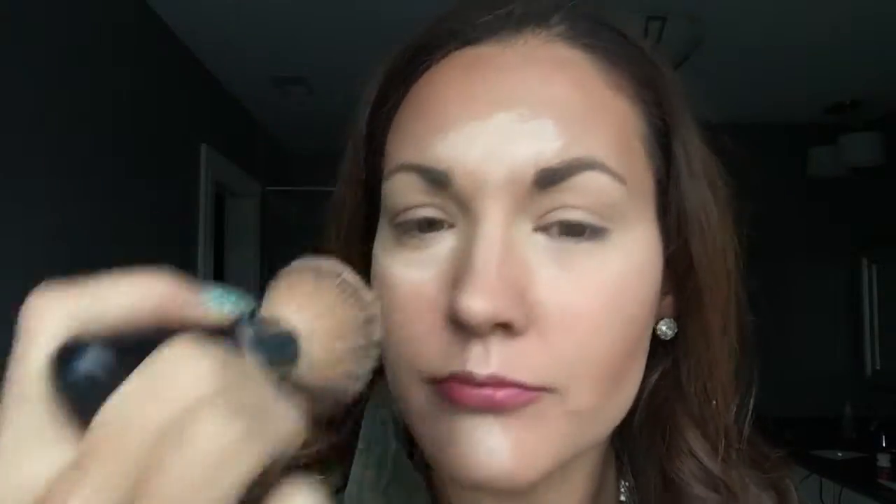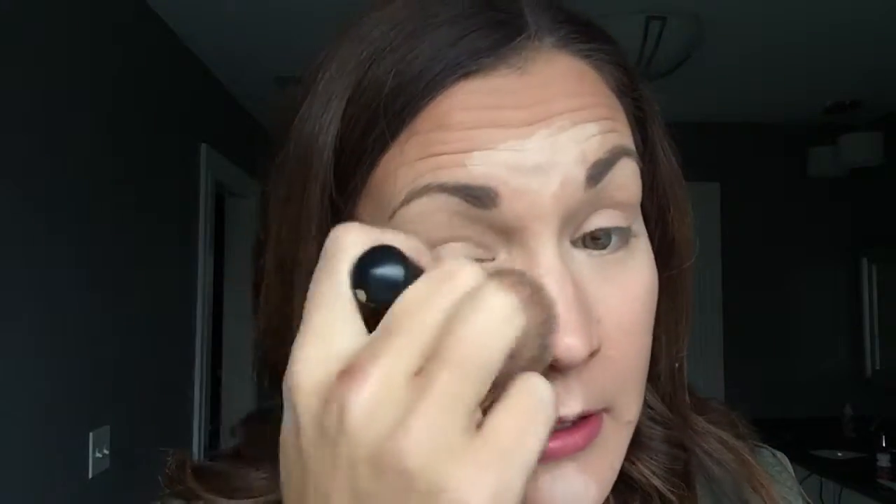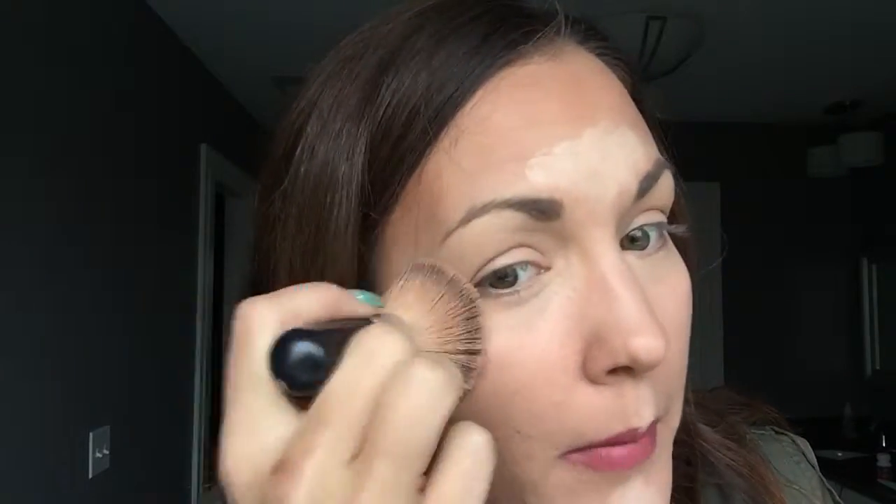Now I'm just gonna blend. I'm taking an empty brush and blending out the lines so we have no harsh lines. Use a blending bud or use a brush — whatever you have — just make sure it's empty.